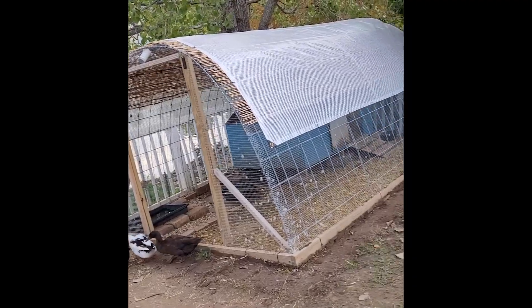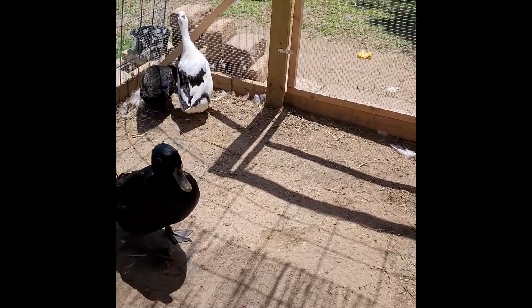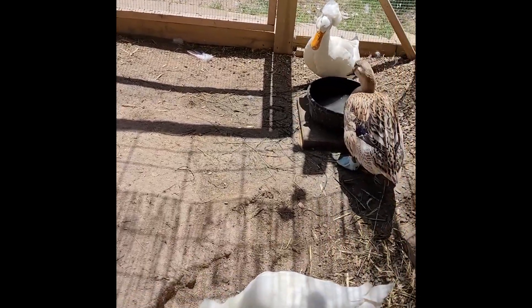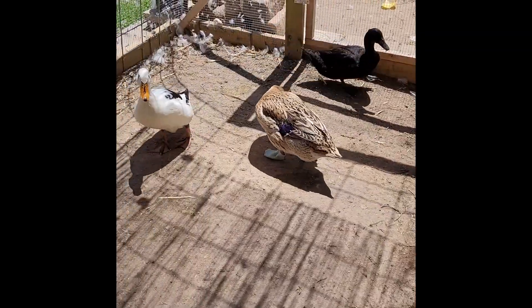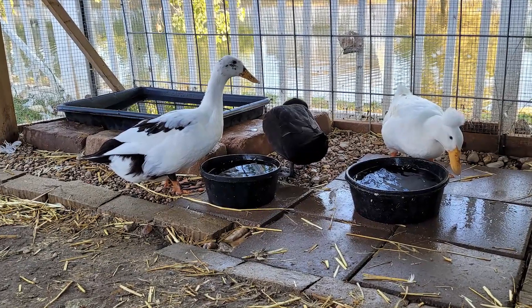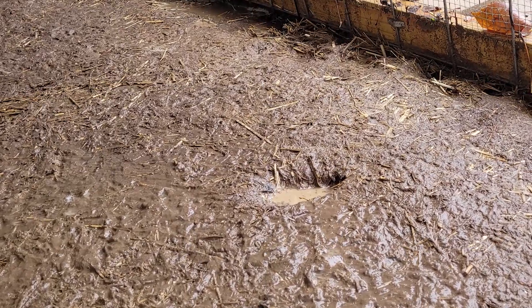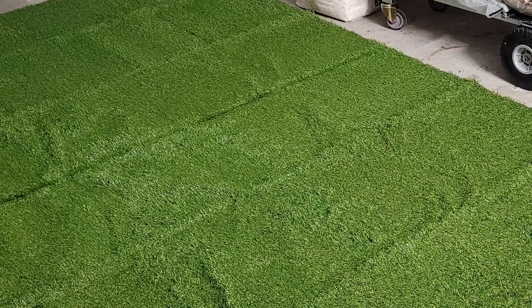This is how our run looked before — we had just soil. In the beginning there was grass, but after a couple of days the ducks smudged everything away. They also carried a lot of straw from the house out. Around the water and splash zones we had pavers and pea pebbles, but the worst was all the muddy mess when it was raining. It was time for us to change something.